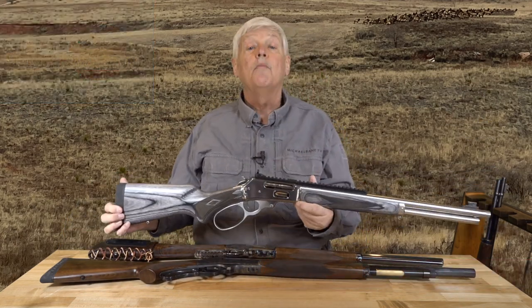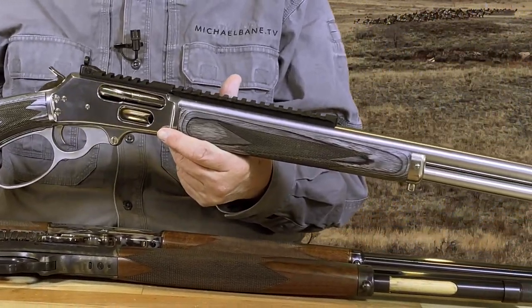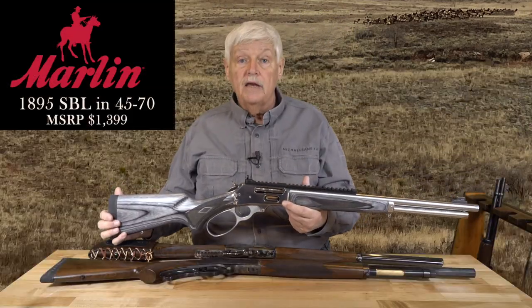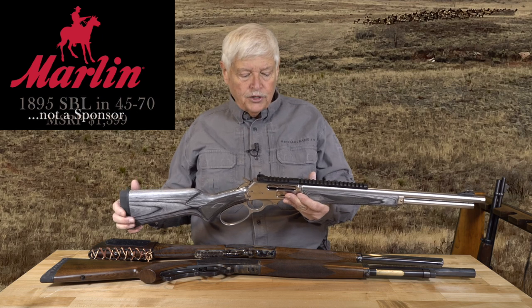Welcome to Triggered and the second episode of our special on this rifle. It is a Marlin 1895 SBL in 45-70, as manufactured by Ruger at their manufacturing facility in Mayodan. I believe it is the best out-of-the-box lever action I have ever handled, and I've handled more than one or two. So what makes this gun so good?